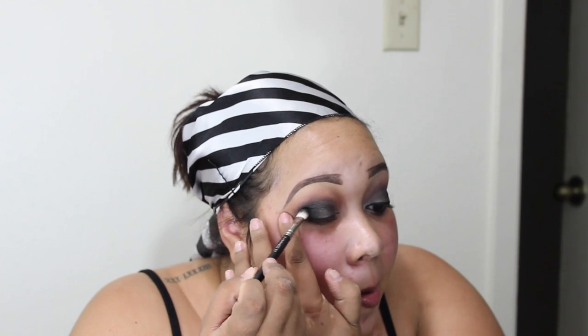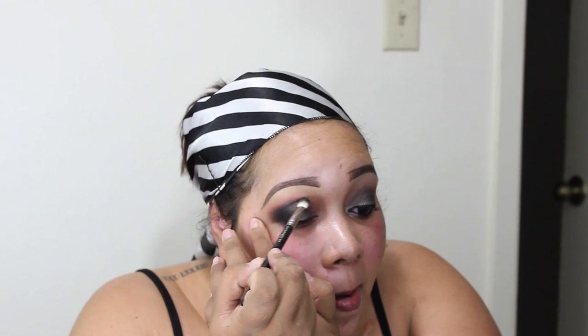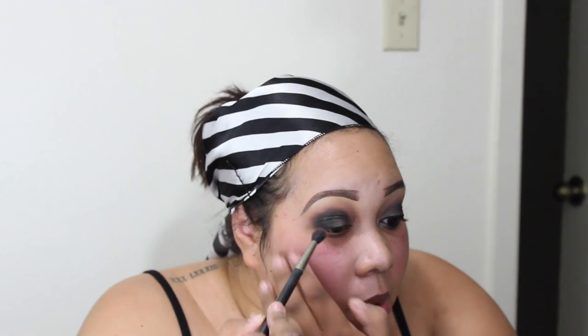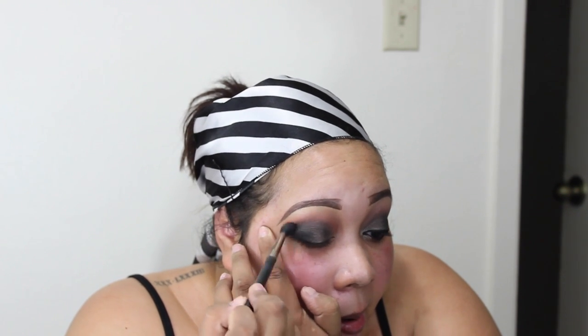Next I'm taking my 217 brush and using the Makeup Geek shadow in corrupt, which is one of the blackest shadows on the market — probably one of my favorite black shadows of all time. I'm putting that in the outer V, going over where I put the Makeup Forever 01, blending that out. Then I take the 224 and blend out any harsh edges. The biggest key of this look: blend, blend, blend — after everything you do, you just want to blend.